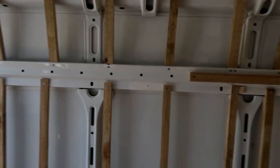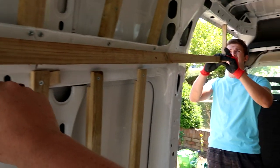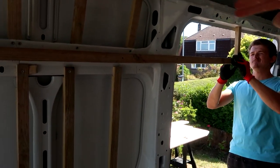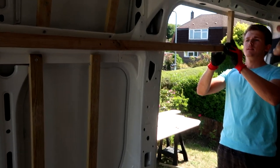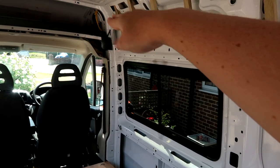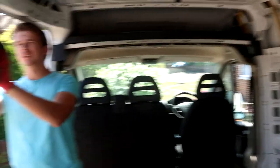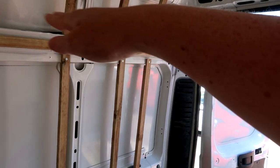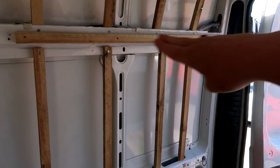I wanted to mention the stud work. We're now trying to map out this area — it's going to be our kitchen. We're trying to work out how far we wanted our storage space at the top to go. We've got to stud that out, and then we're hoping to have some cupboards here — cupboard space up top and then some over the bedroom area as well.